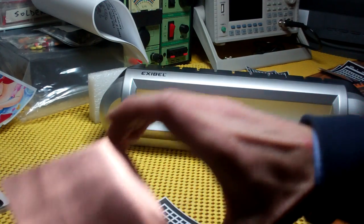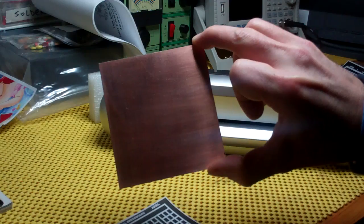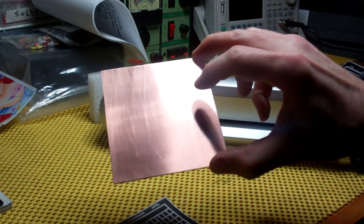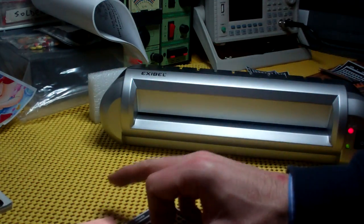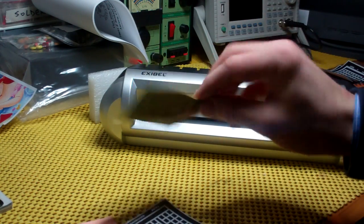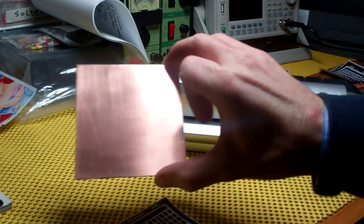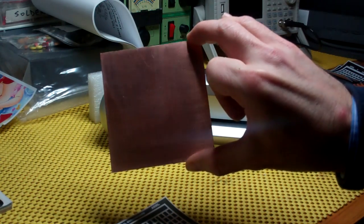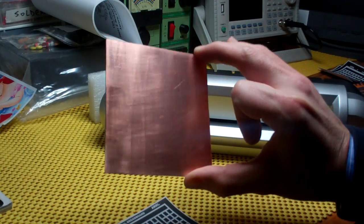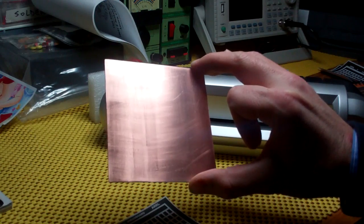I'm going to put it on a piece of copper, which is single-sided PCB template material. I've given this surface a rub down with sandpaper — this is a very fine 600 grit sandpaper. Once I've wiped it down, I'll then clean it off with isopropyl alcohol, which is a very nice degreaser and cleanser. You really need a nice, clean surface for this method to work.